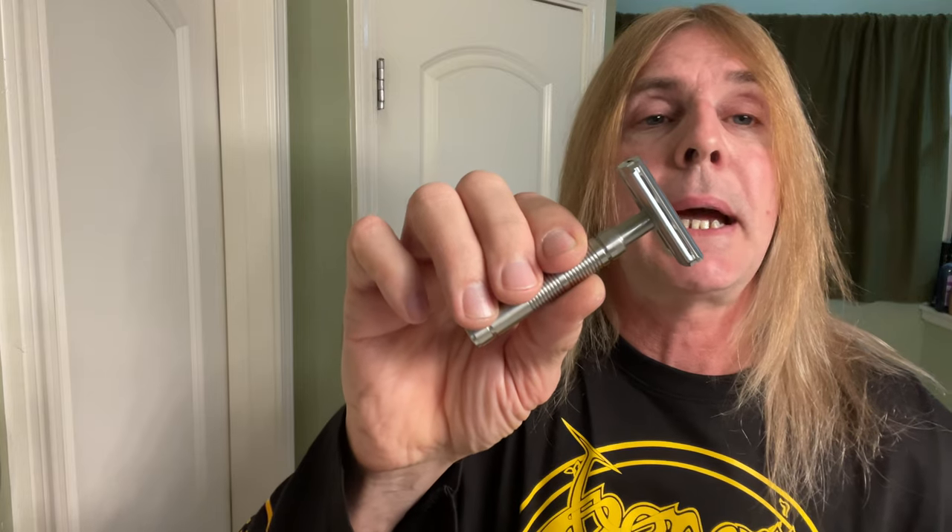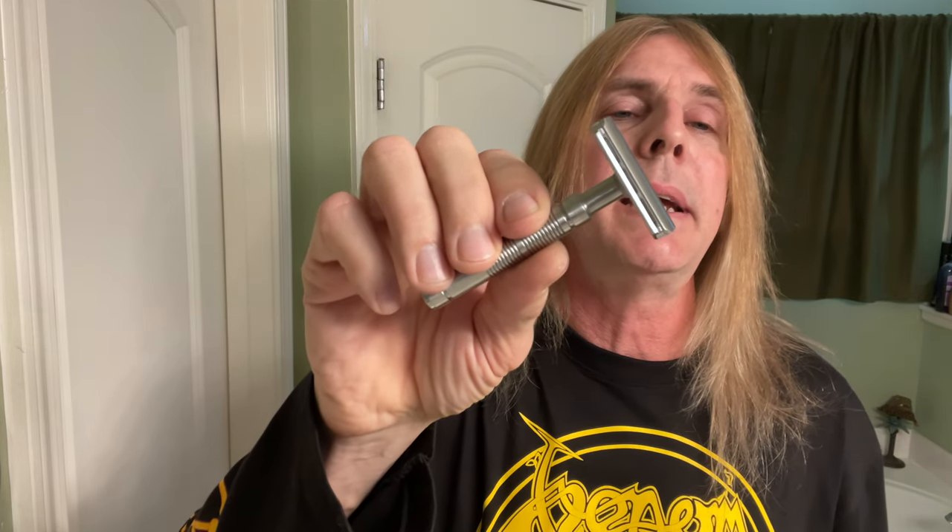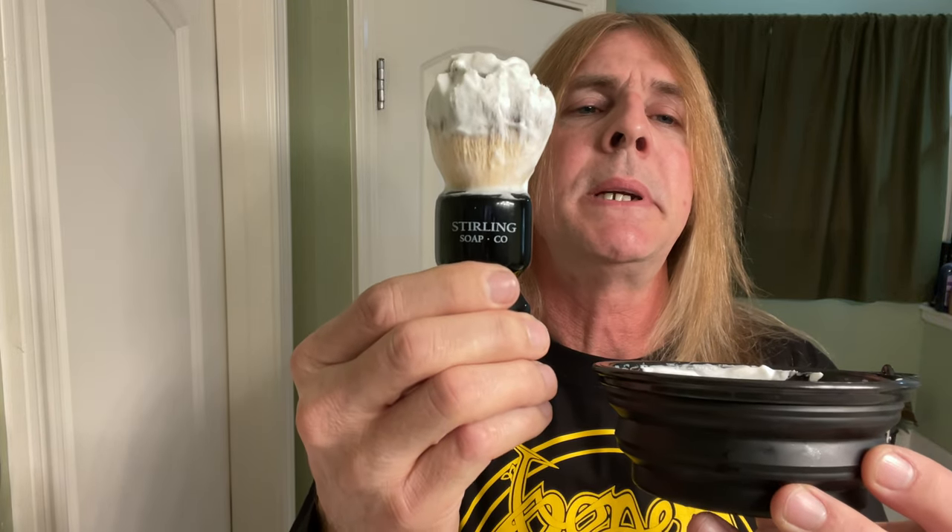Footer razor from Yaki, this is the Telstar razor — it's all stainless steel, the head and the handle, and we'll be using the Feather blade. Footer brush in the bowl here, both from the Sterling Soap Company — this is the Black Collapsible Bowl and a 24mm synthetic brush.